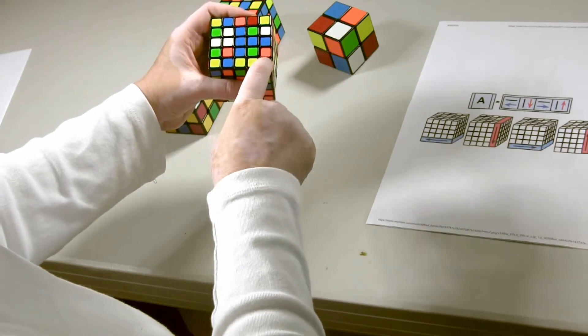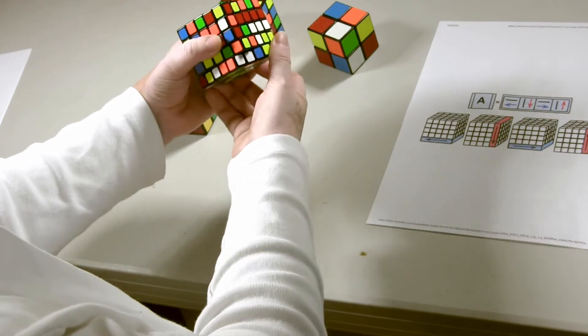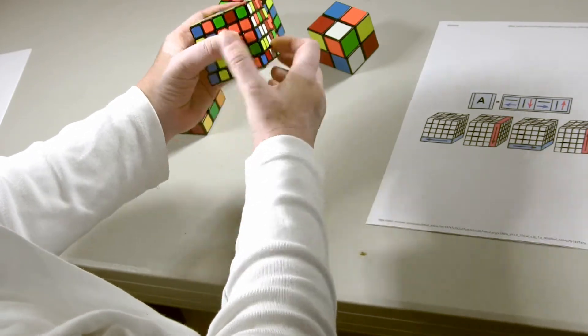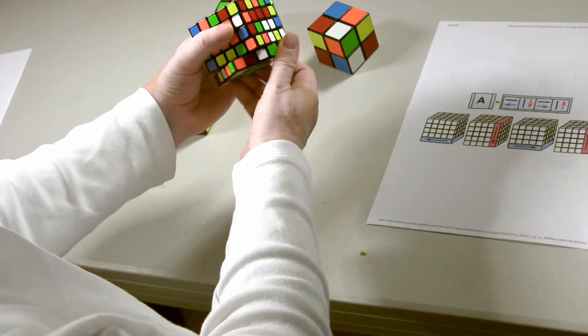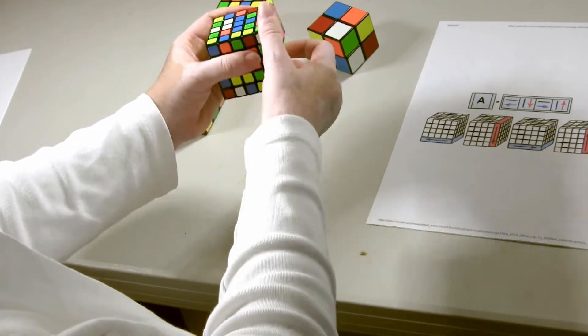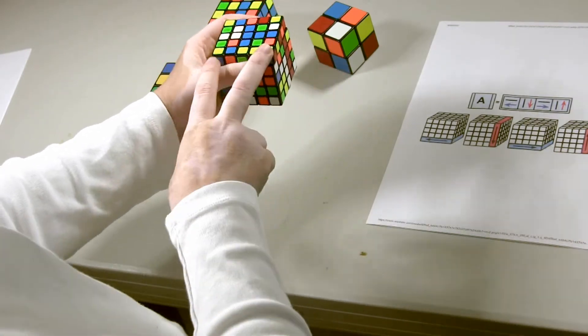I'm going to keep going until my color is on the top face — out, down, in, up — repeating Formula A. As long as there is yellow in one of these two spaces, it will end up on the top.